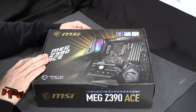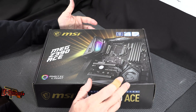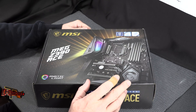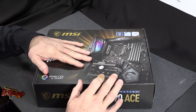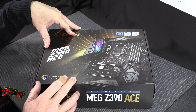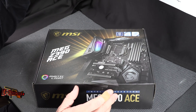With the new Z390 chipset, the main addition is CNVi, which is IEEE 802.11ac Wave 2, giving you wireless speeds up to 1.73 gigabits per second — really aimed at streaming movies and games. The other new feature is USB 3.1 Gen 2 built directly into the chipset, so it doesn't require an extra controller.